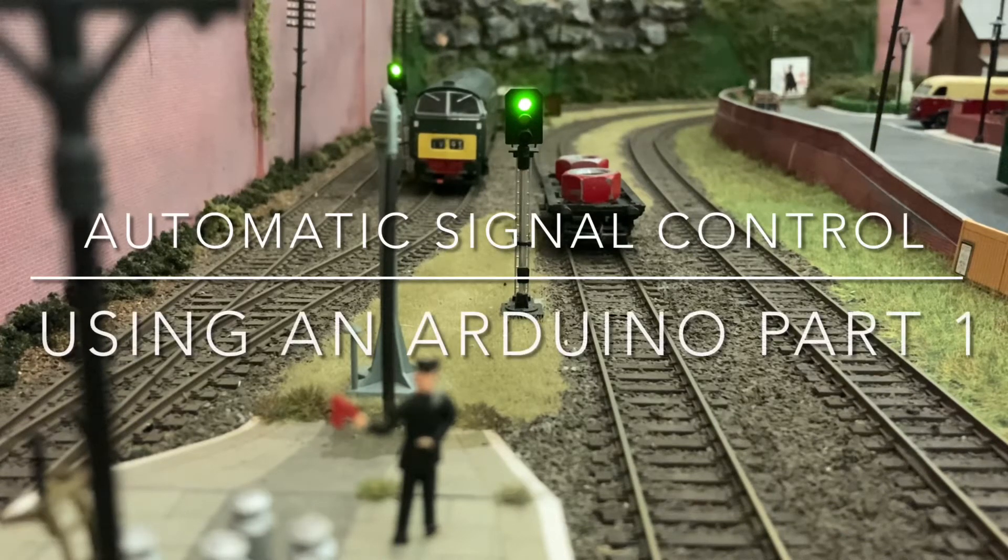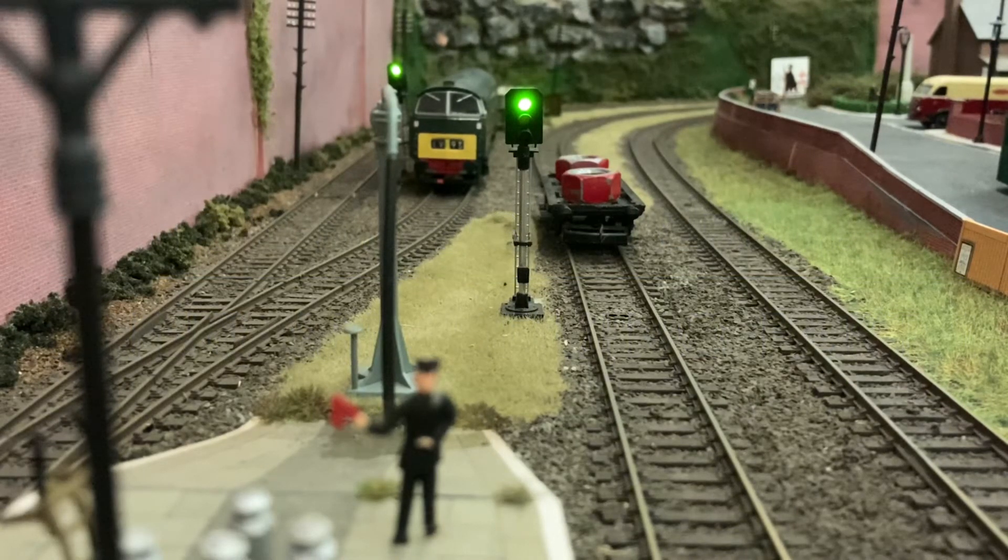Hello there. In this video I'm going to go through how to add automatic signal control to your layout using an Arduino.